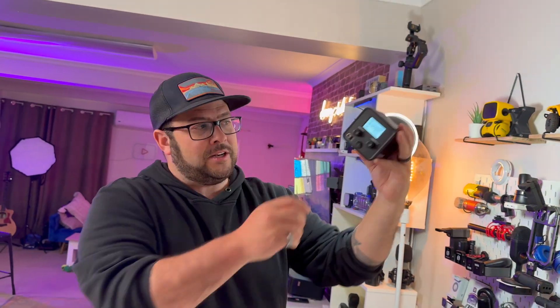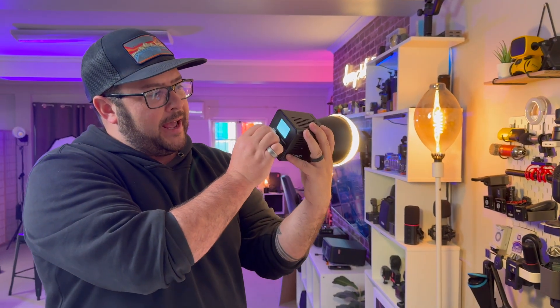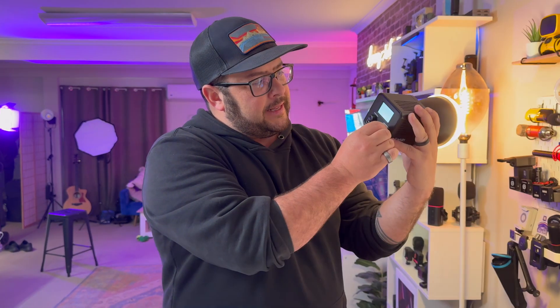That's a nice key light, you can see right there. You can adjust that, and you can also change the color temperature. There are also lighting effects as well — if you want to add some cool lights, like make it look like there's a fire going or something like that, you can do all of that.